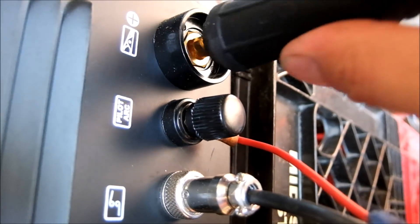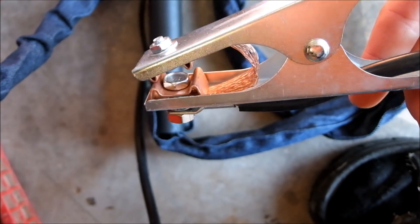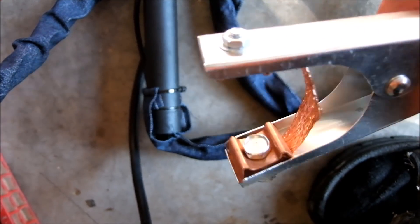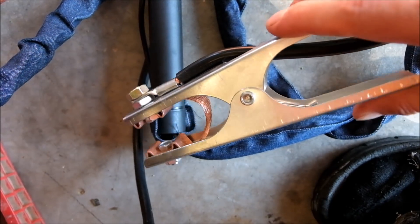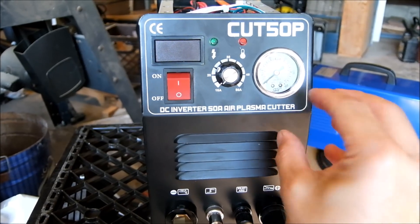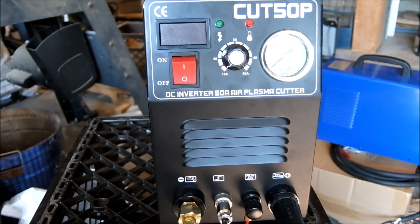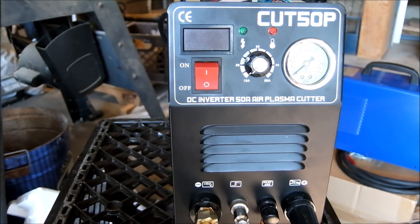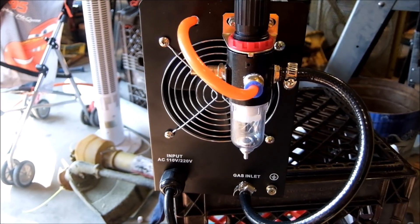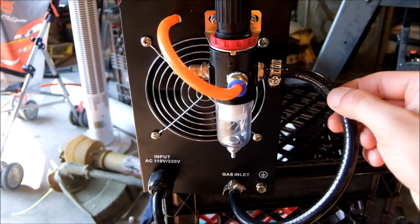Sadly enough, the best part of this whole machine compared to anything else is the ground lug — big, beefy brass — and actually a decent ground clamp with good tension on it, better than what my welder came with. I think they're trying to save money by putting the air regulator in the back. If it were on the front like some models, they'd have had to make the unit a lot bigger, which ups shipping cost from China. Putting the air regulator in the back cheapens the look, but it works.